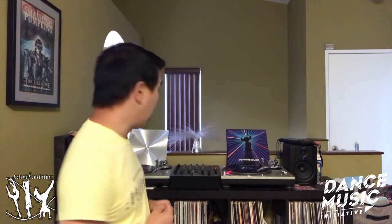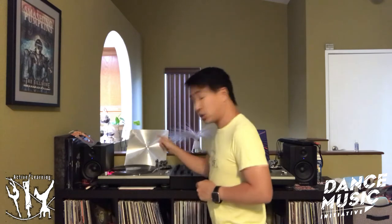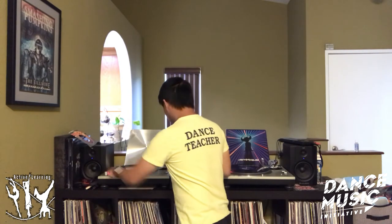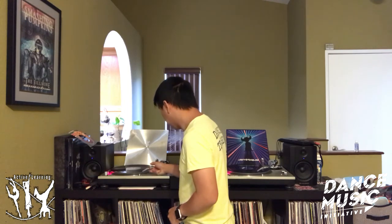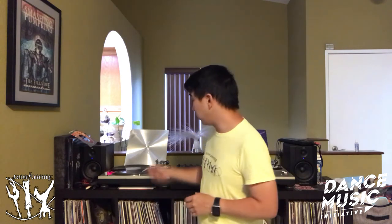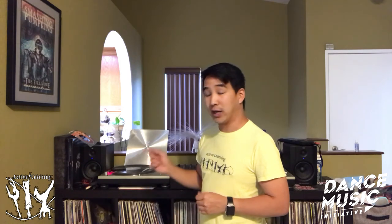So this song is spinning at 33 and a third RPMs. Now, this track over here I'm going to play at 45 RPMs. The song sounds identical — even though they're spinning at two different speeds, it sounds the same. Now check out what happens when I change it.